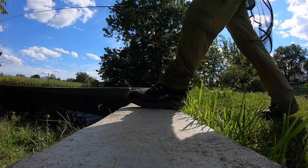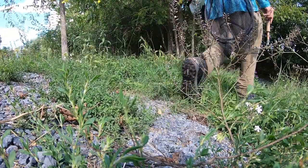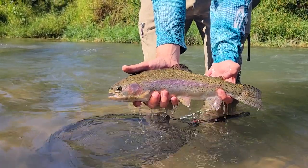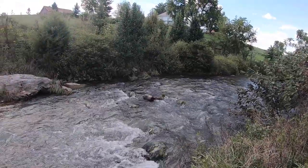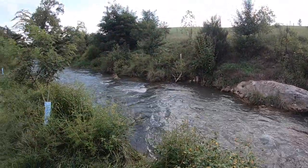Hi, this is Justin from Hotspot Nymphing and today I'm out at Beaver Creek in Virginia. I did bring a friend that's learning how to fly fish, so I figured this would be a great place to teach him. Not going to show that, but I'm going to fish a little bit on my own, so let's get to it.